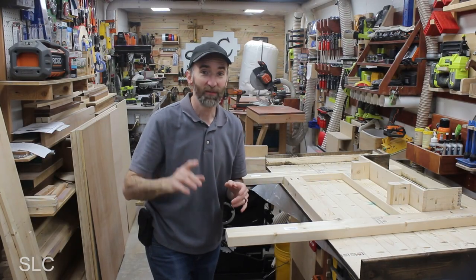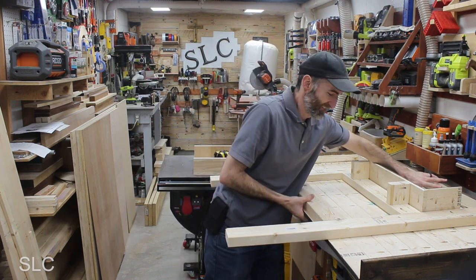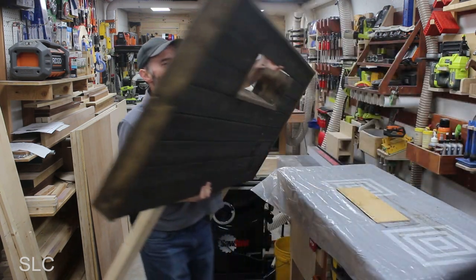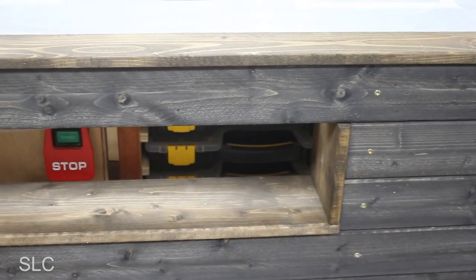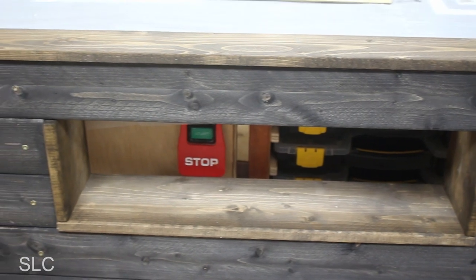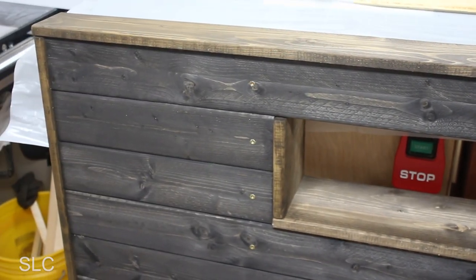And now for the moment of truth — I haven't even looked at this yet, you'll be the first one to see it. Here is a close up. The two-tone definitely stands out, but it's not overwhelming. I really like it. Tell me what you think about it in the comments.